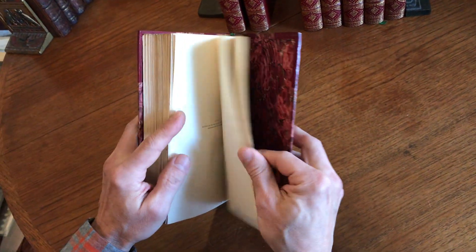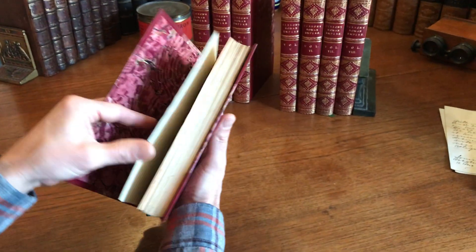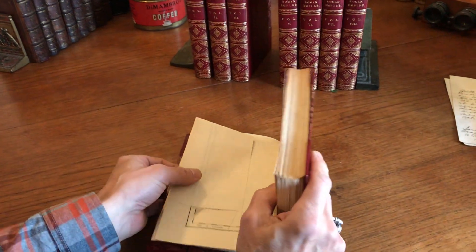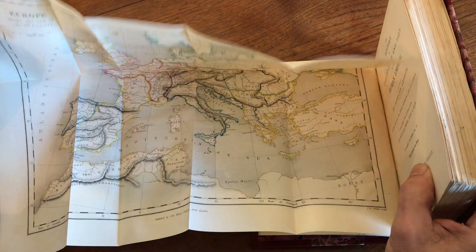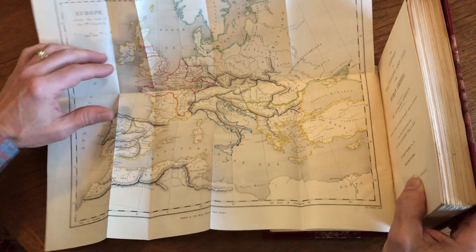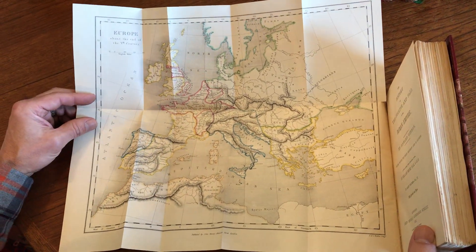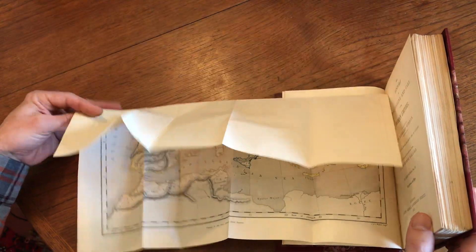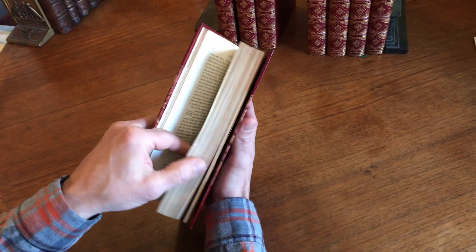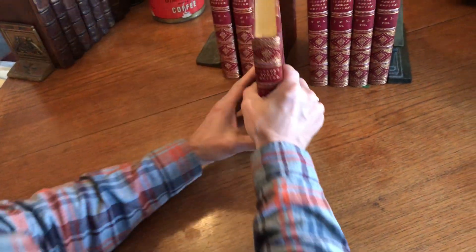It is one of the great works of history. And here's volume 4. You'll notice that when I'm opening up each volume, I'm doing my very best not to open the book more than 90 degrees at any time, just to prevent putting stress on the joints of the volume. And here we have another large map with original color in outline. There is a correct and an incorrect — well, there are several correct ways and endless incorrect ways to handle old leather bindings.